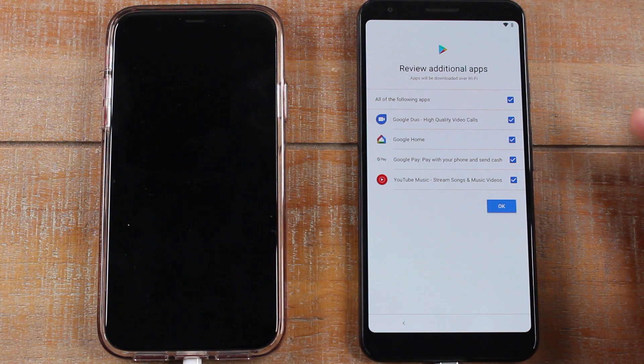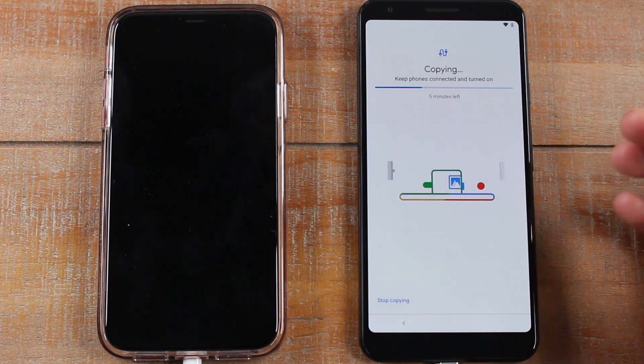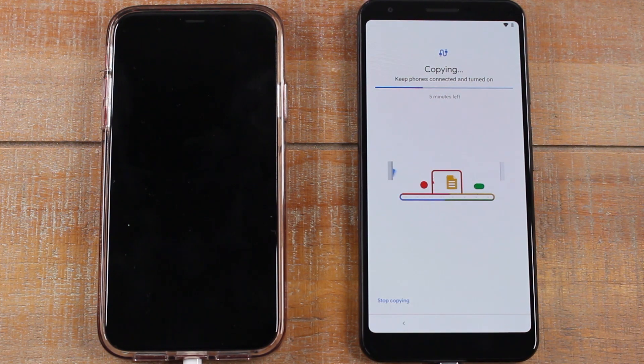There are a couple of extra apps to set up as well. So there are a few things to do while the copy is running, but ultimately you will just have to wait it out until it's done.